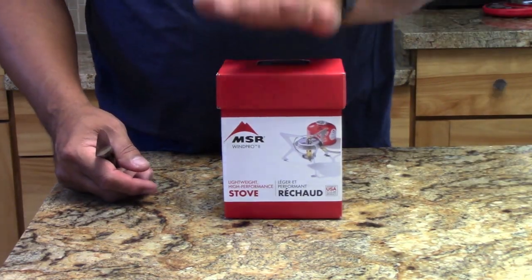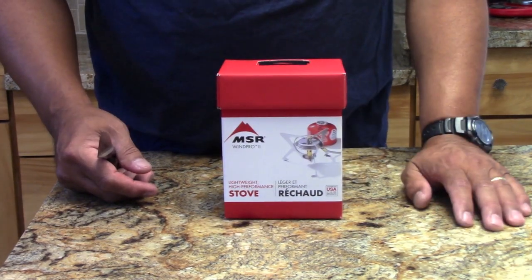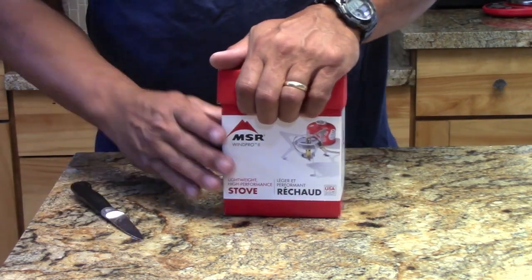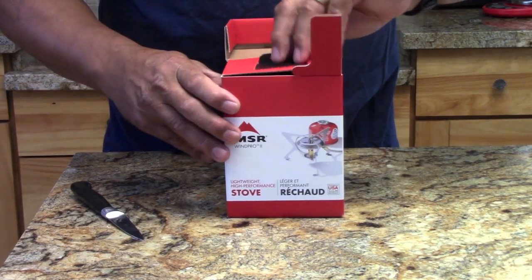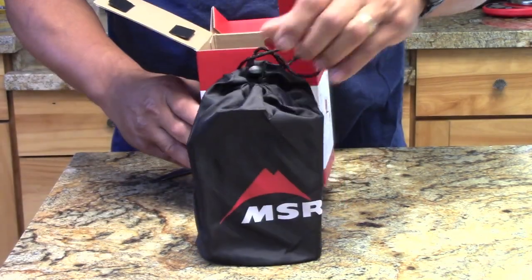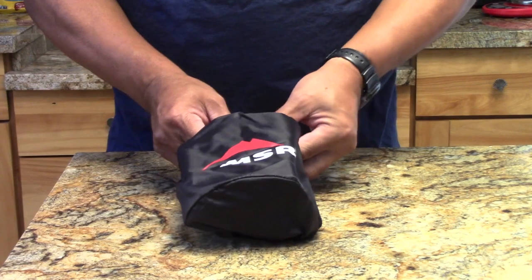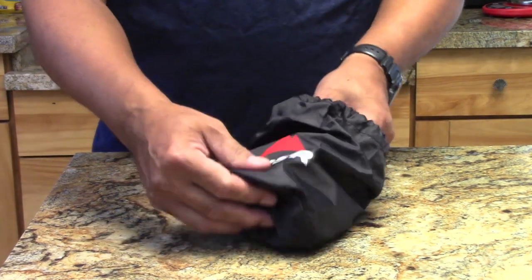So here's the MSR WinPro2, ordered on Amazon. I'm kind of surprised how big this box is, but we'll see. Pretty fancy box. The initial impression is it seems like it's pretty big with whatever's in here.